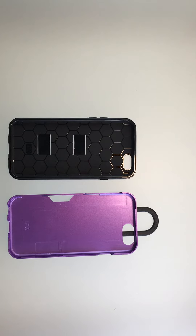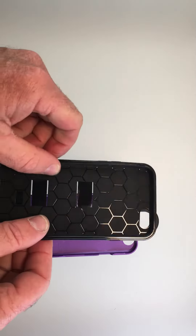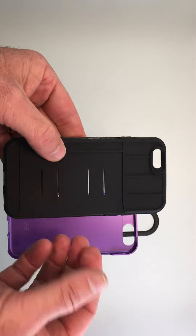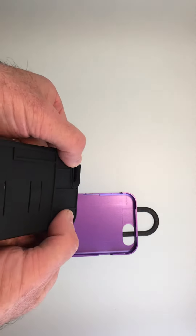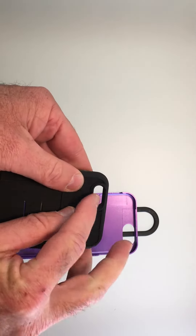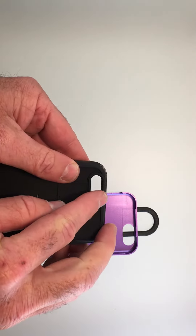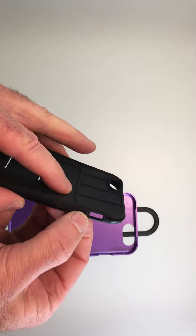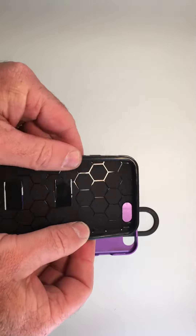This is our Cliphanger Pro Case with credit card holder. I've disassembled it so that you can see the impact resistant TPU that is inside the case. This is where the credit card slides in. You see the ribbed reinforcements to provide impact resistance, protection for the lens, and pre-cut slots to make it easy to push the buttons once it's inside the case.